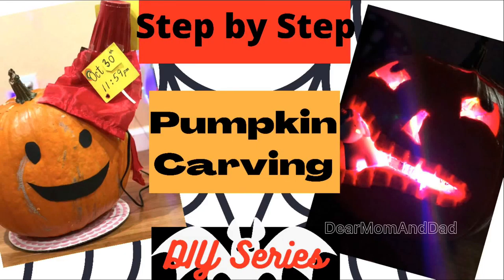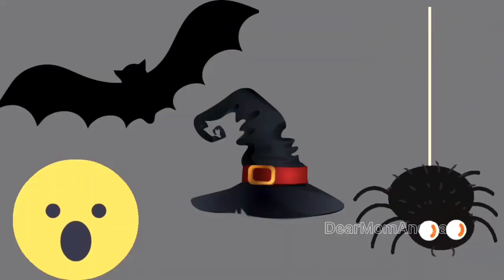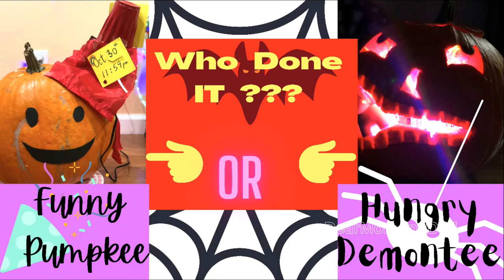Welcome to Step-by-Step Pumpkin Carving for Beginners. It's Halloween! And someone ate all of our Halloween decorations — classic case of whodunit. Funny pumpkin or hungry Demonte? You will be surprised.